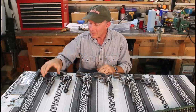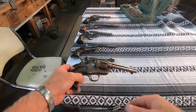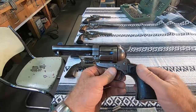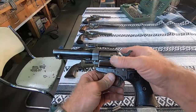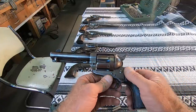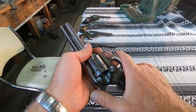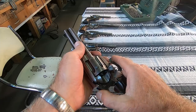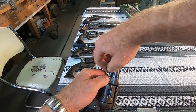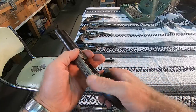We're going to take the cylinder out of this 45 Colt long flute — they call it a long flute because these were leftover double-action cylinders with a longer flute than standard Single Action Armies. They retrofitted some around 1914, cutting in cylinder notches and reusing them. To take the cylinder out: open the loading gate, put it on the load notch, depress the base pin latch, and pull out the base pin. Then that cylinder will come right out.